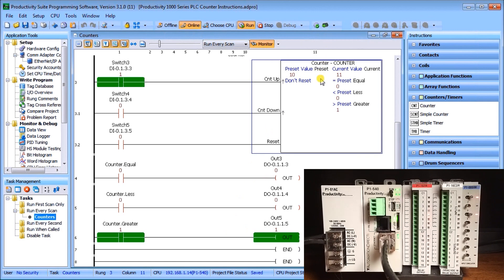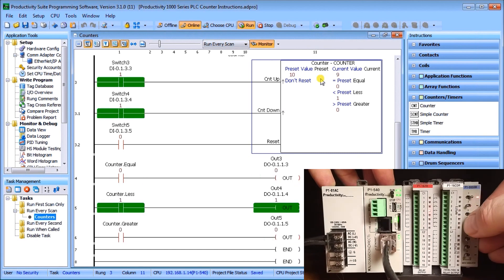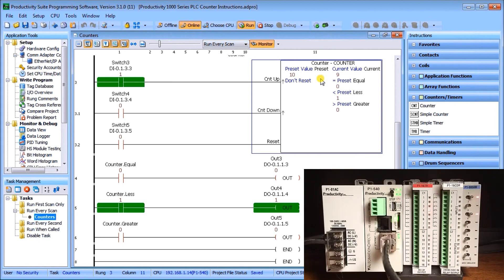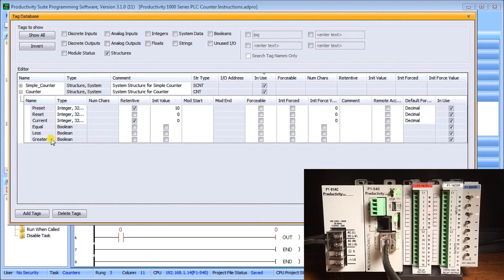Decrementing back to 10 it's equal again, then down once more to less-than — a very straightforward counter. In the tag database under 'counter,' the preset and current values are set as memory retentive, the initial preset is 10, and the reset value is 0. We could reset to 5, for example, to count up and down from a midpoint — several different applications can be solved by this counter.